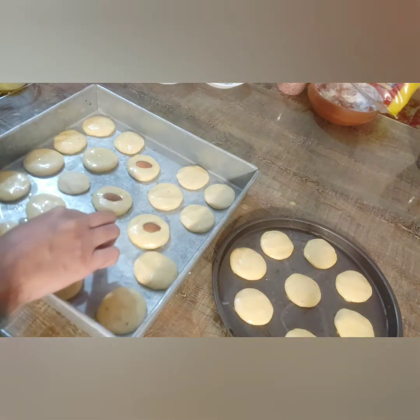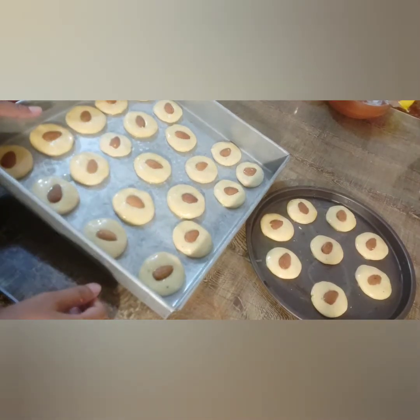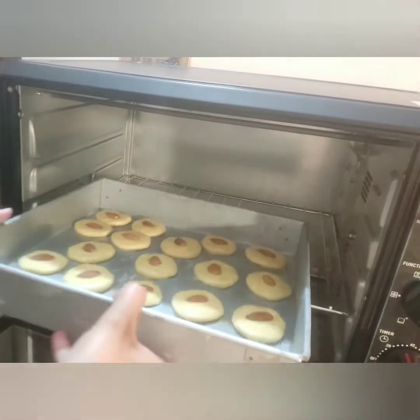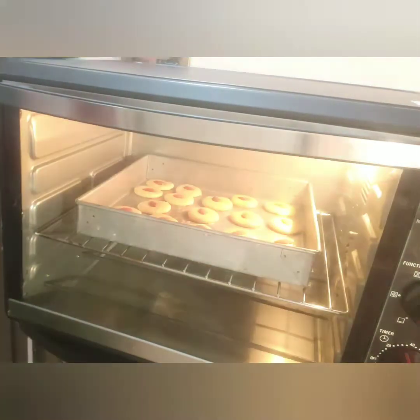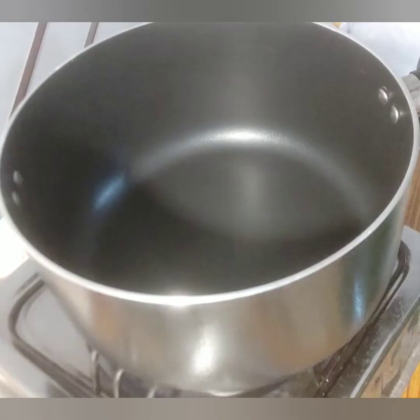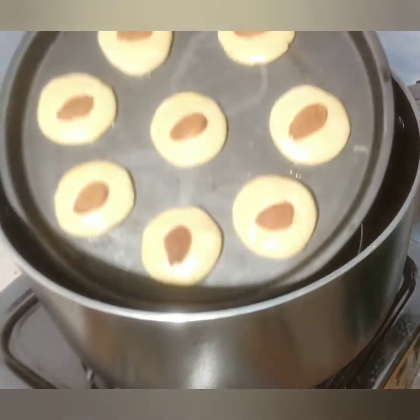The biscuits are absolutely ready to be baked. I have preheated the oven for 15 minutes. Now leave them for 25 to 30 minutes. For the stove method, on medium flame when it is preheated, place a stand in it, then place the tray in it.